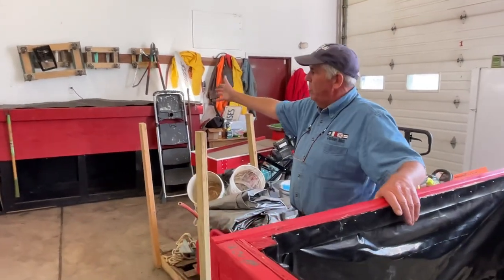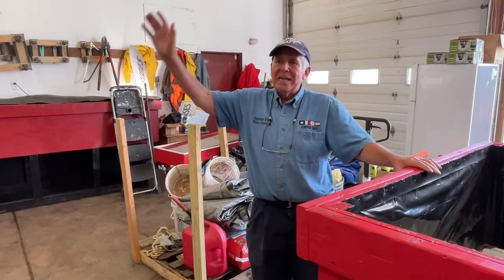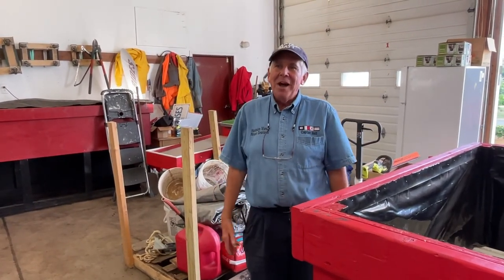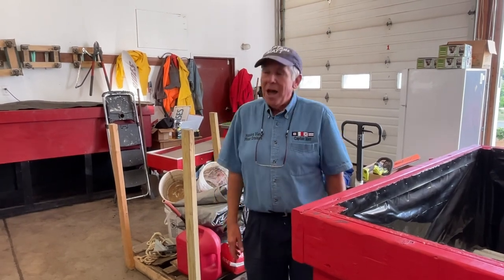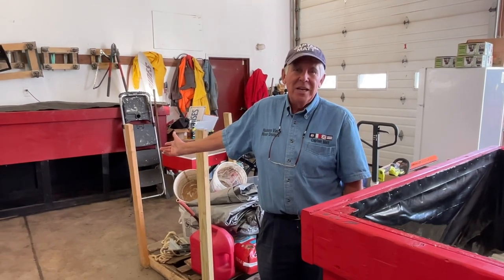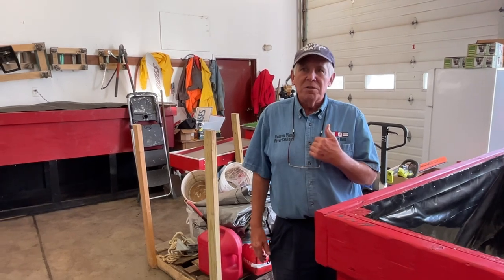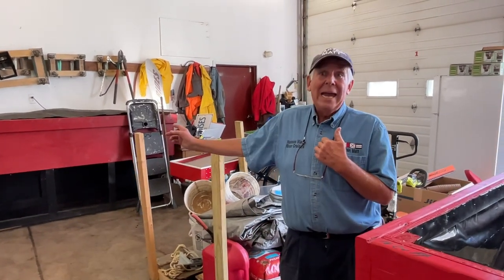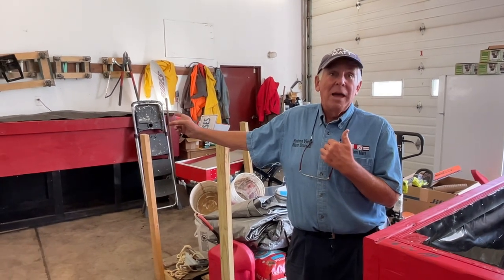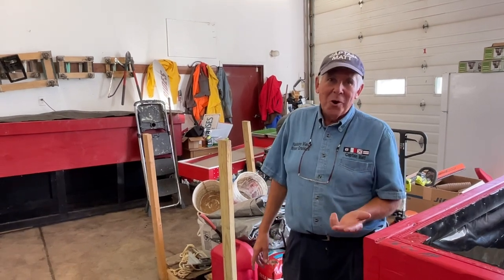We're going to talk about this bin over here — a full bin. I'm out of worm castings. I have a gigantic garden in the backyard. I've sold everything I have, I've used everything I have, and although I'm raking the bottom of that bin, the reality is I'm not getting what I personally need for my gardens. I'm going to empty that bin by hand and sift it so I have plenty of castings for my neighborhood, my family, and my own garden.